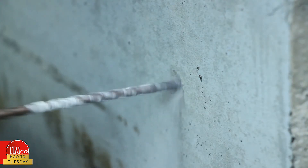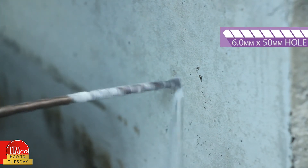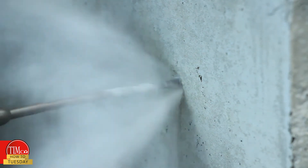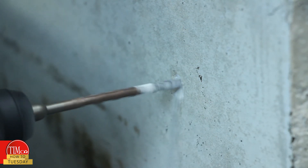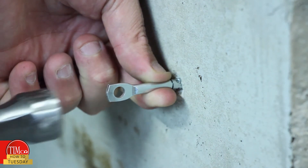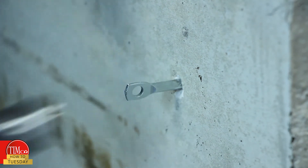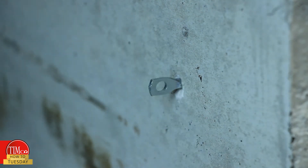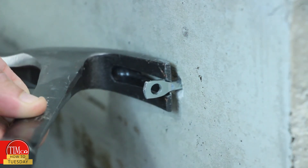Step one of the installation is to drill a 6mm hole to a minimum depth of 50mm to allow for any dust debris to build up. Step two, slightly tap the head of the anchor into the hole. Step three, using the claw of the hammer, set the anchor until secure.